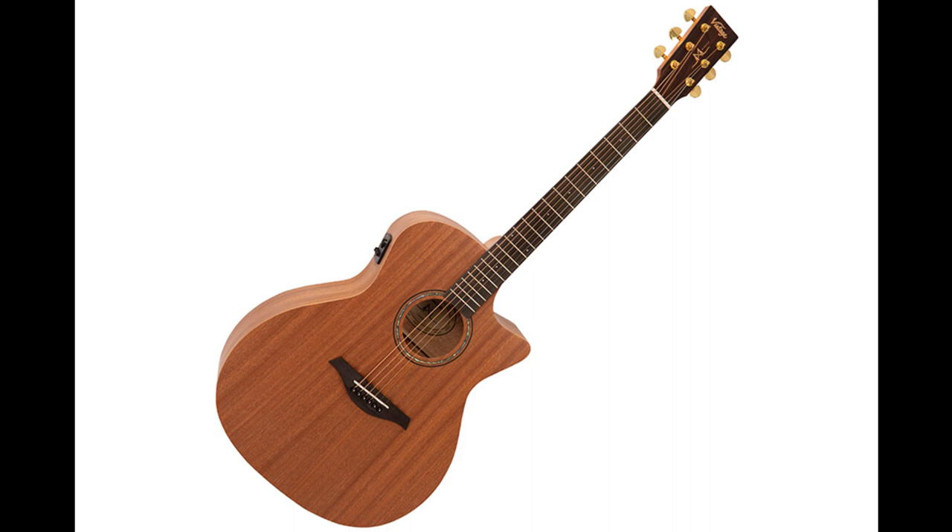The new Vintage Mahogany Series of electroacoustic guitars are stylish to say the least. All models in this exciting new line — which include Travel, Parlor, Folk, Grand Auditorium, and Dreadnought — are offered with a gorgeous clear satin finish highlighting the natural open grain and deep, reddish-brown all-mahogany build.